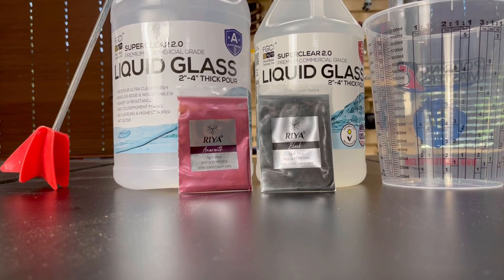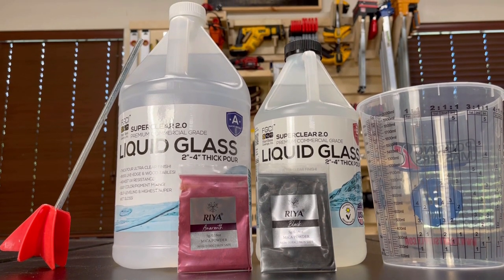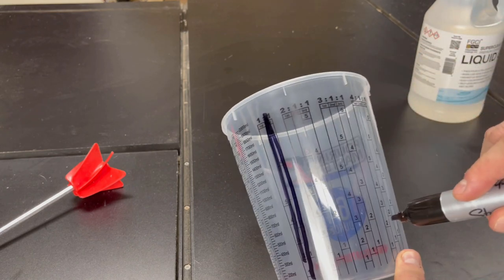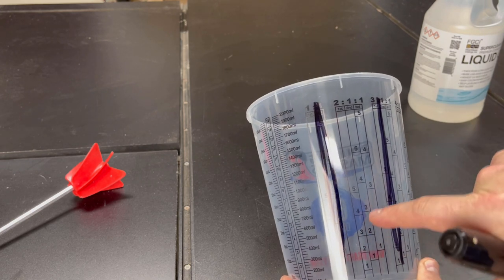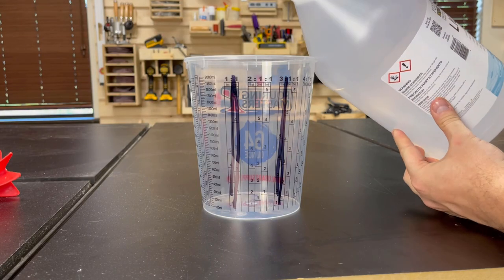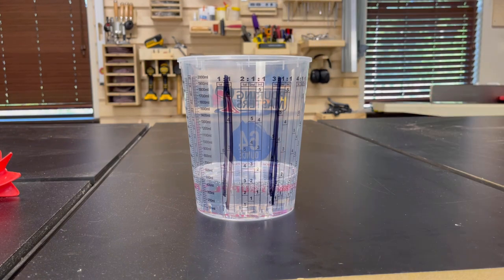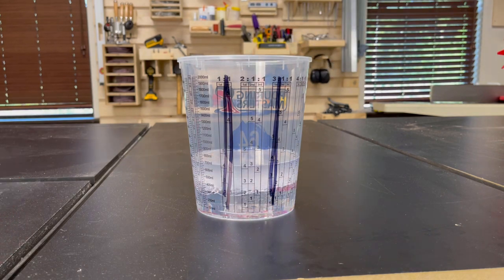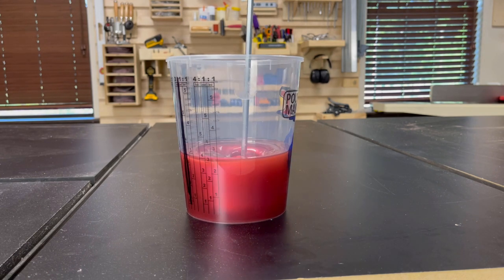I'll be using some deep pour epoxy for both pours and two different colors of pigment to get the nice red wine color I'm looking for. To help mix these in the right ratios, I'm using a measuring cup and crossing out the ratios I'm not going to use — don't ask me how I learned this, it's definitely the hard way. By highlighting the one we are going to use, it makes it easier to pour the two parts resin to one part hardener. While I'm mixing this up, let me share some lessons I've learned working with epoxy. If your epoxy never sets or is still tacky, it's usually one of three reasons: one is you didn't mix it in the right ratios.